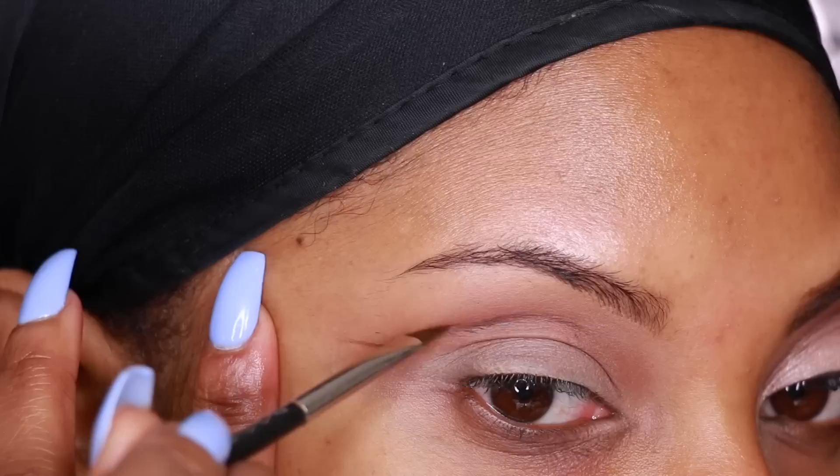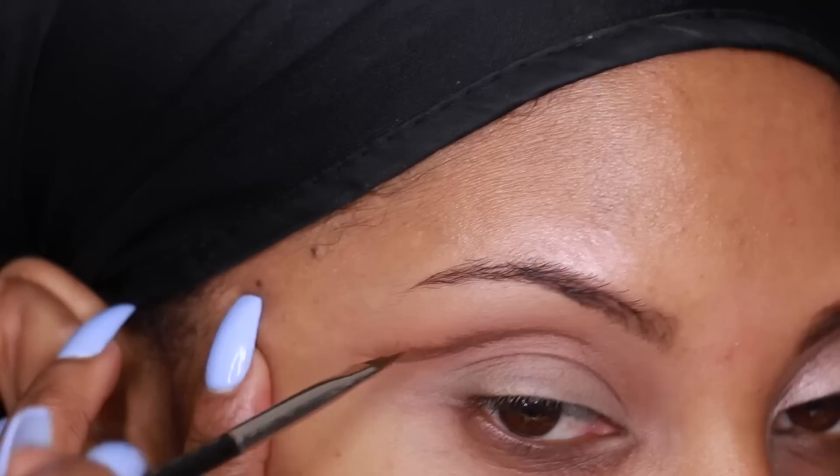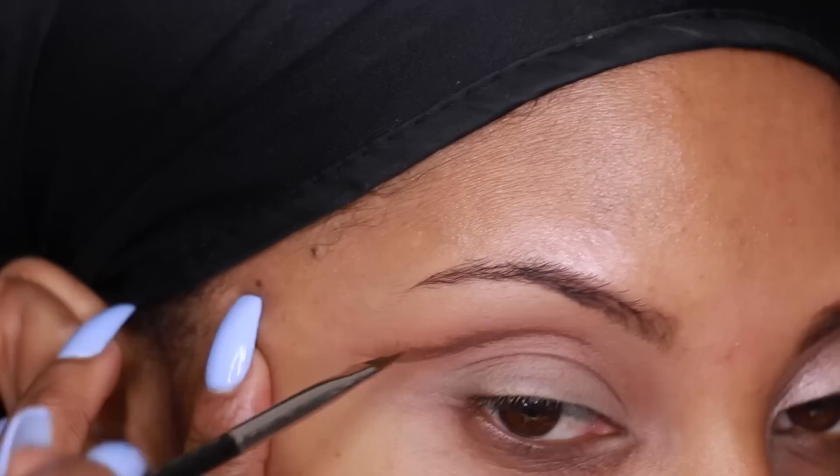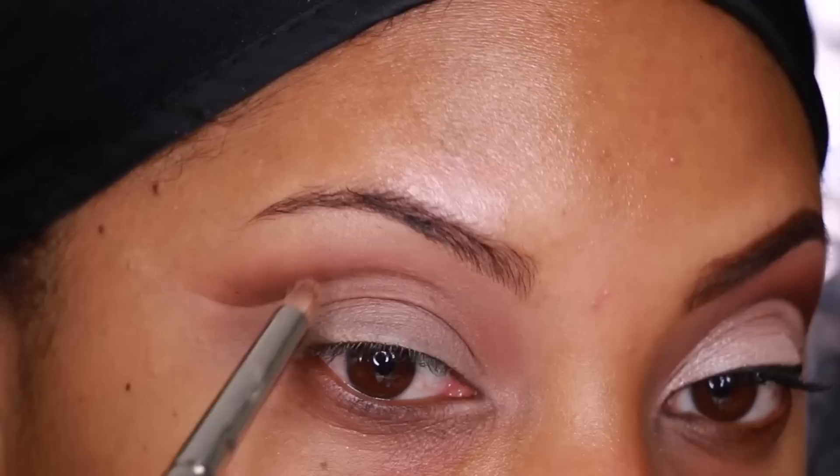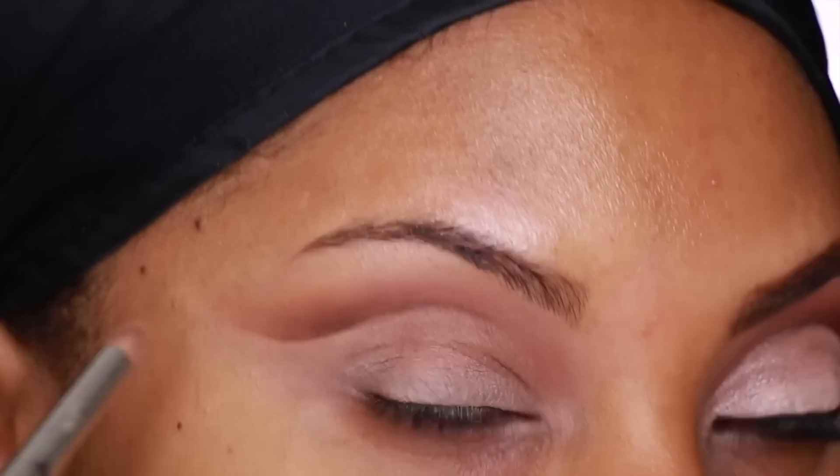If this is your first time doing a cut crease and you find it a bit difficult — I'm going to be honest, this is actually my second attempt filming this video. I didn't like how it turned out the first time, so it just takes a bit of practice. I basically use my angle brush to brush the gel liner upwards, then go back onto the eyelid and apply some more of the MAC Soft Okra Paint Pot to help clean up the cut crease. Then I go in with a pencil brush from MAC to blend the brown in a bit.